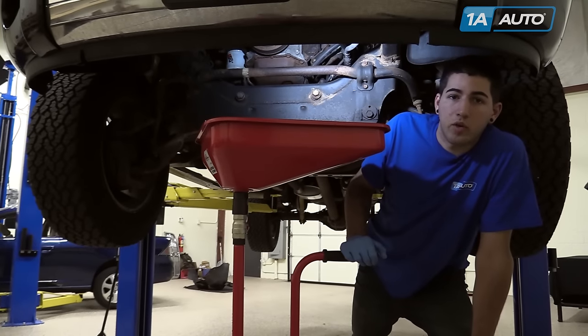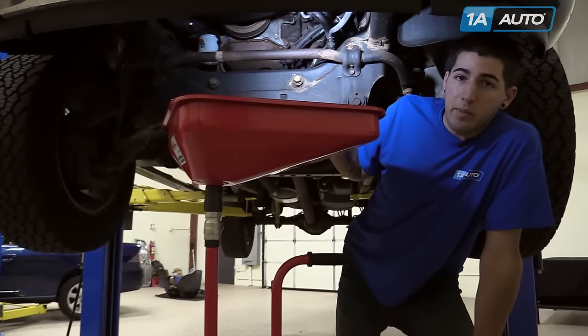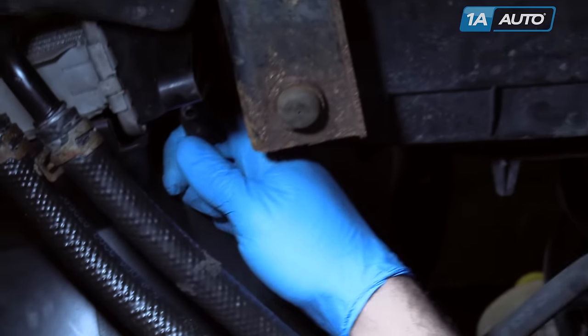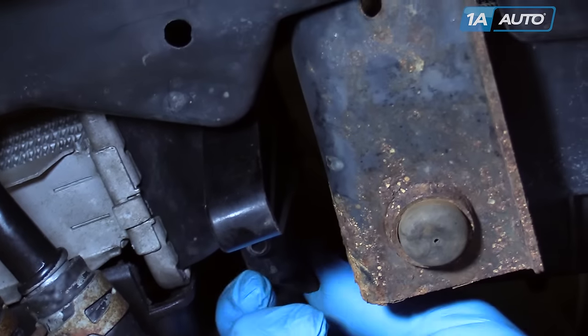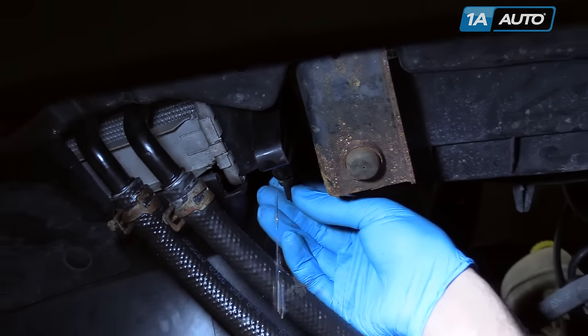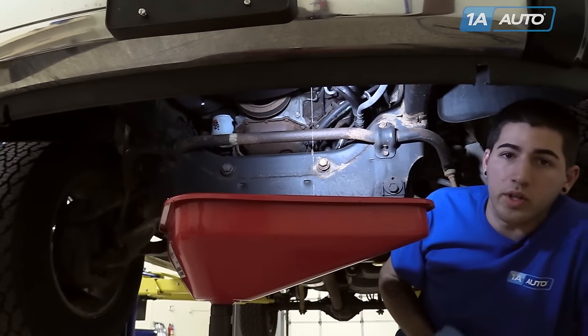This can easily be done from the ground, but we raised and supported our vehicle and put a drain bucket under our radiator. Open the drain on the bottom of the radiator and wait for your coolant to run out.